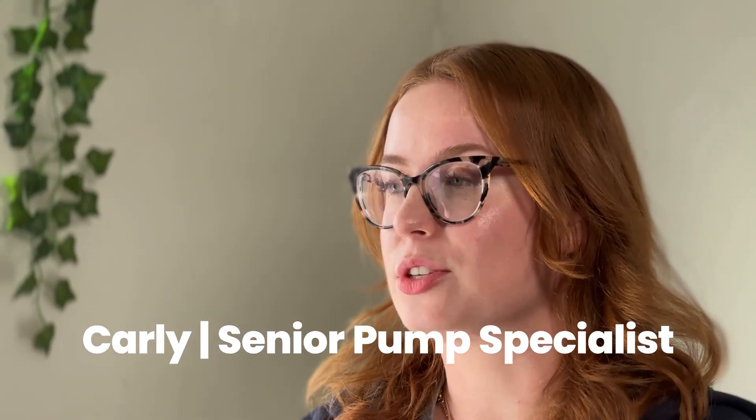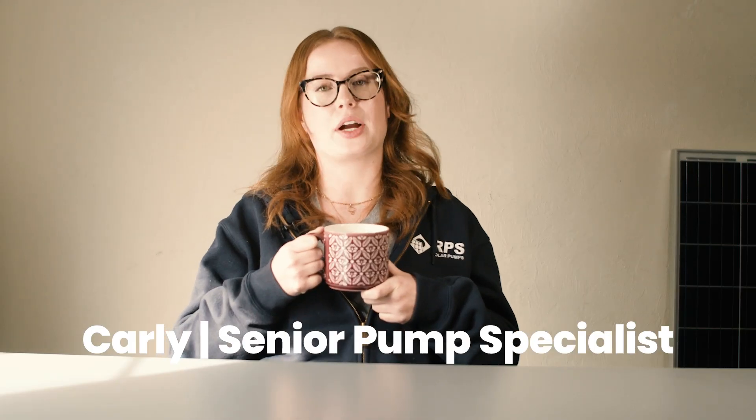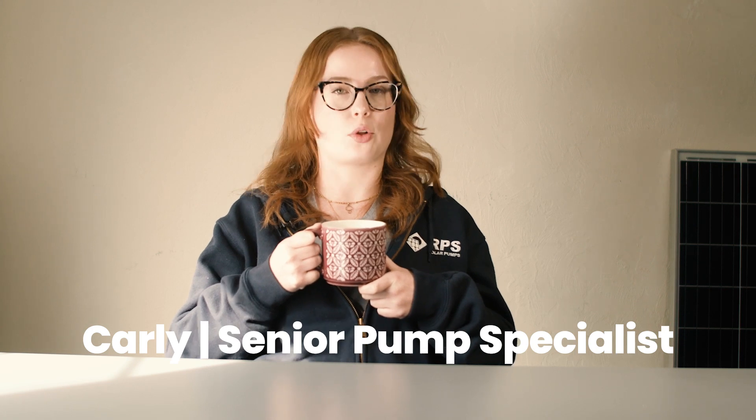Hey, this is Carly. I'm a senior pump specialist here at RPS Solar Pumps and today we are going to be answering some solar pump questions.